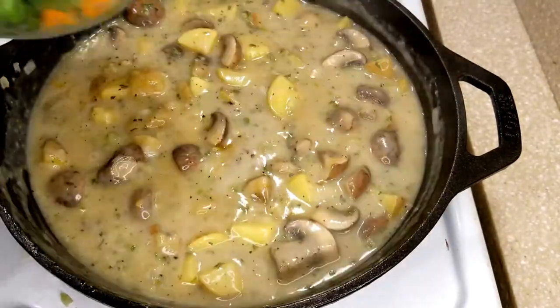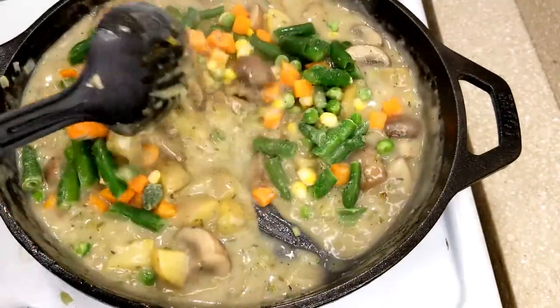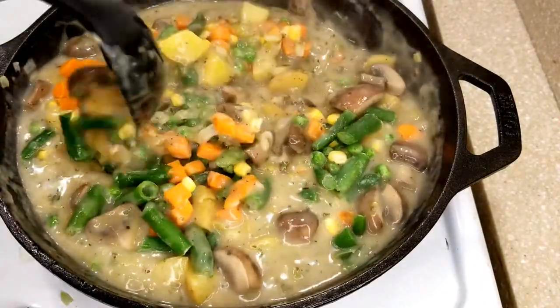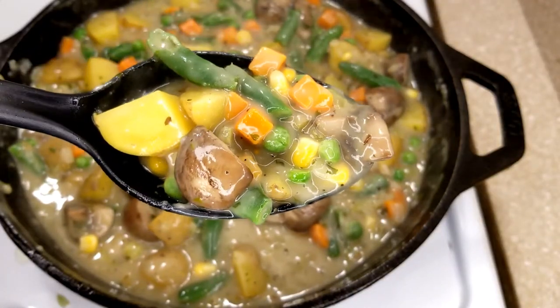Once that is all combined, I'm going to add in about a cup and a half of frozen mixed vegetables. At this point you can turn the heat off of your pan — the vegetables will continue to cook once we get them into the oven. Look how delicious that looks!